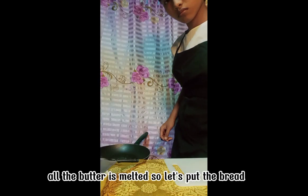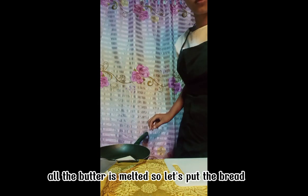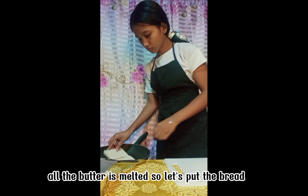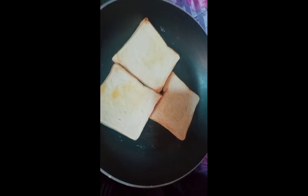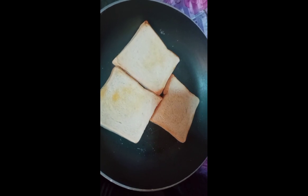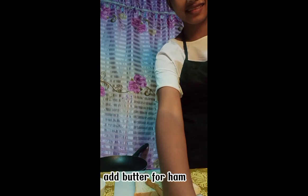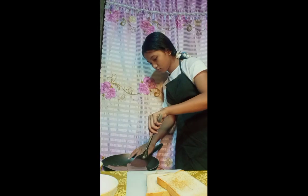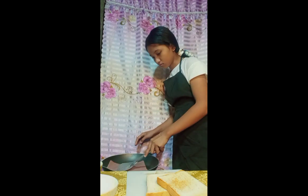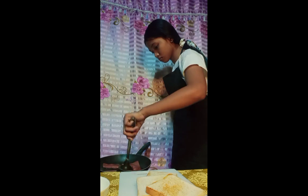All the butter is melted so let's put the bread. Add butter for ham. Invert so as not to burn the ham.